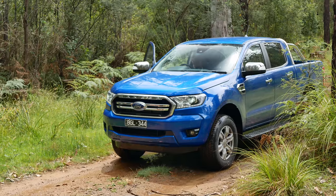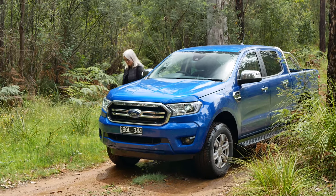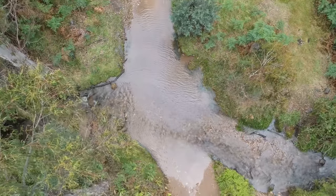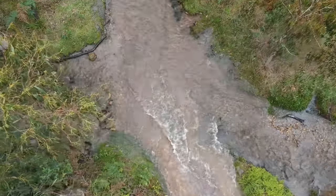If the water was deeper than you thought, it's a good time to get out and check the car over. If it's been deep, then check the engine bay too. Accessories such as a snorkel will be a must-buy for deeper crossings, along with plenty of practice.